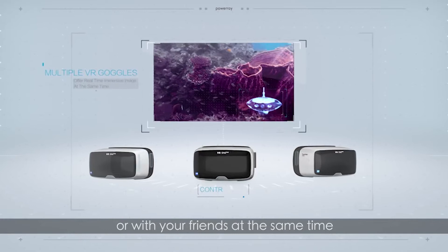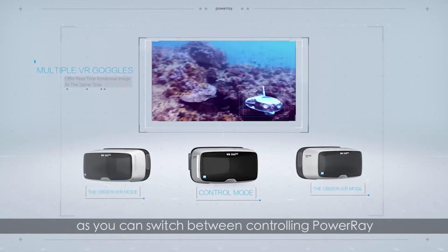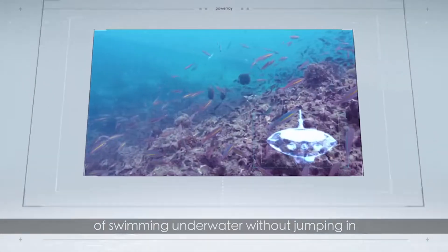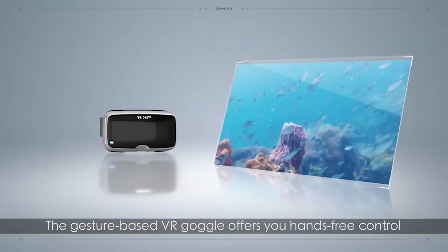The Power Ray Wizard has two key advanced features: first, the Power Seeker fish finder sonar and magnetic bait drop to detect and place bait in any desired location; second, VR goggles with PowerVision edition provide a fresh new aquatic experience in an immersive first-person perspective.